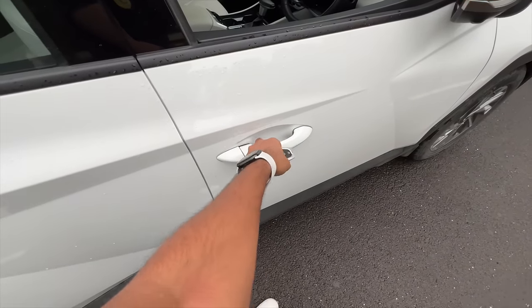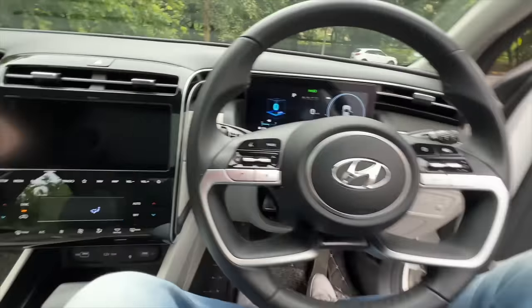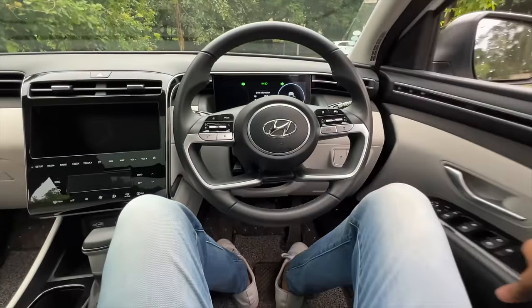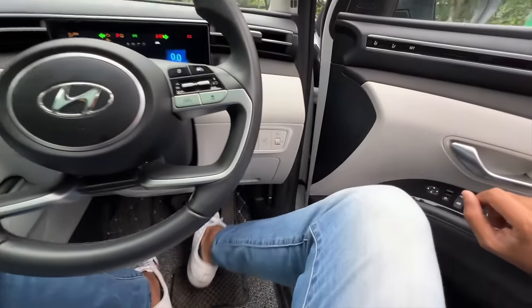The door is locked so the power windows won't work. We have to actually shut the vehicle - once I shut the door, the car is off. You can see the seat is moving ahead automatically. Now we're going to open the engine bay by pulling this lever.